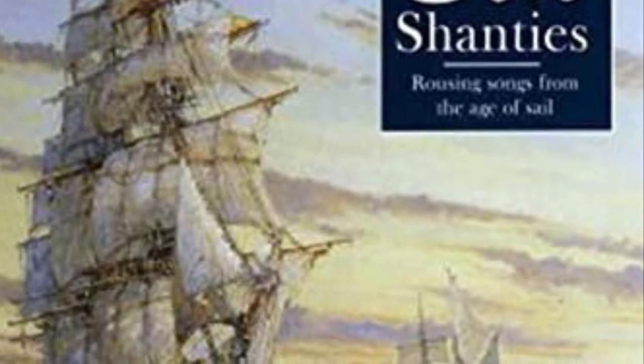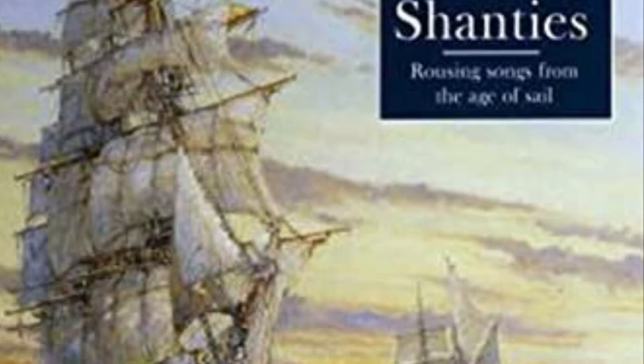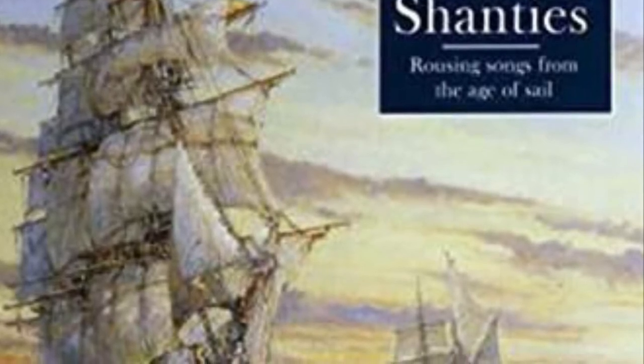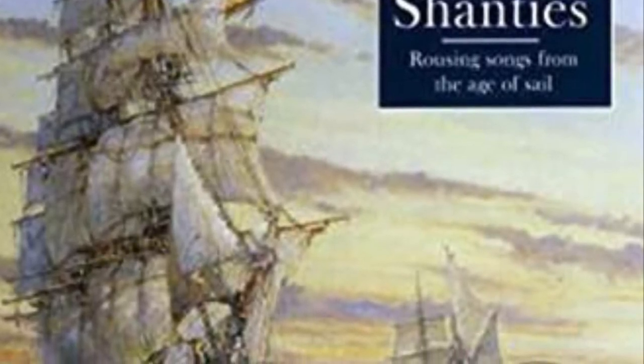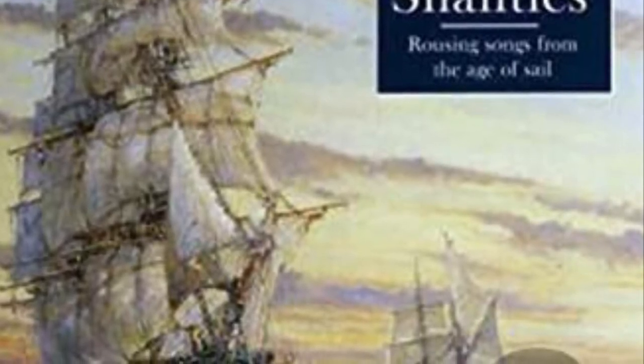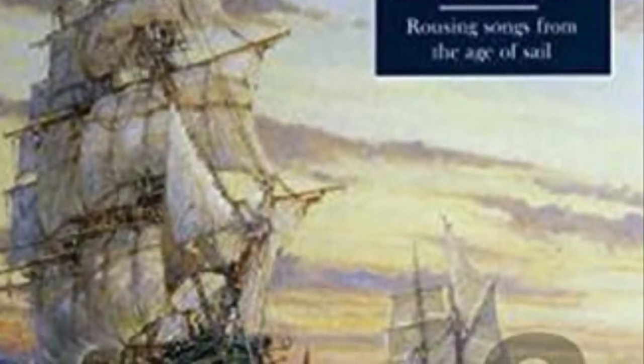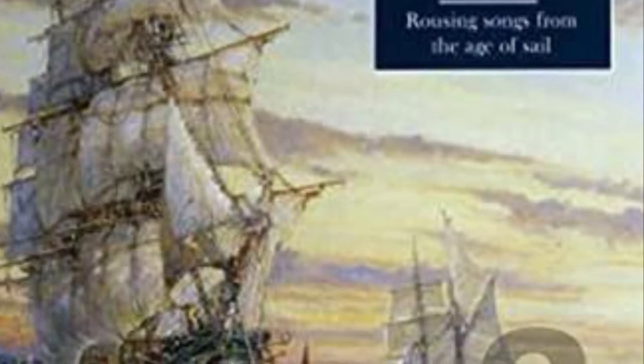The chants may have dated back centuries ago, but the term shanty did not originate until 1869. Depending on where you are around the world, the term may vary from shanty to chanty. A lot of people at sea liked to go by shanty, but chanty was also a common variation back in the day.